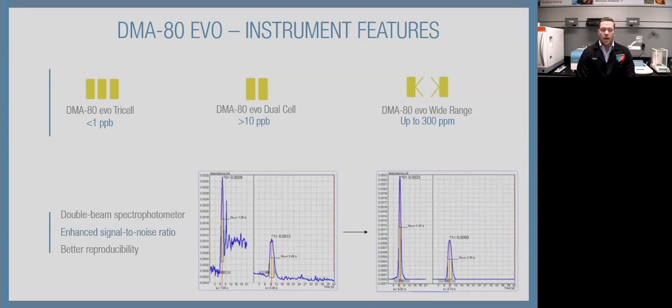There were quite a few upgrades from the sixth to the seventh generation, but the major one is the addition of a double-beam spectrophotometer. One beam measures mercury concentration; another beam measures the noise inside the detector and mathematically cancels it out. This enhances our signal-to-noise ratio, giving better reproducibility and lower detection limits. The example shown is a 30 ppt sample — on the left is the sixth generation spectrograph and the right is the seventh generation. You can see the noise reduction gives a much crisper peak, nice symmetry, and a very flat, clean baseline.